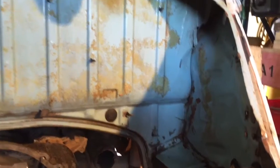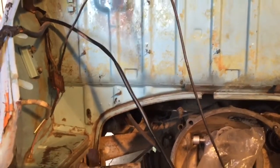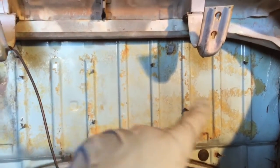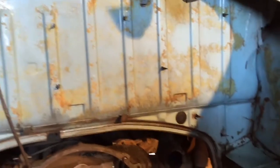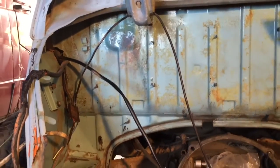I was thinking about painting it black but decided that would go against my no paint policy on this guy. I might eventually spend some more time getting this adhesive off, but I don't want to take away from the blue right now. I kind of like the scroungy look of it.